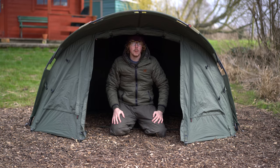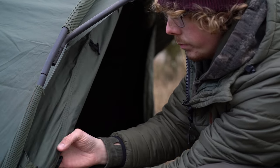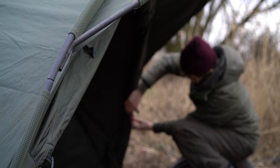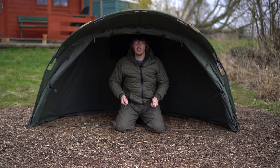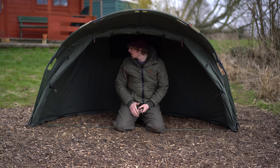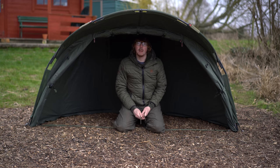Now if you want this to be a fully open-fronted shell, all you need to do is zip up the door, clip it in place, then unpeg the front sides and pull them back. Super quick to change — you just remove the front four pegs, pull back the sides, zip up the door, and you've then got an open-fronted shelter with a lot of protection still, because of the fairly flat back and a big peak giving you a lot of shelter from the rain.